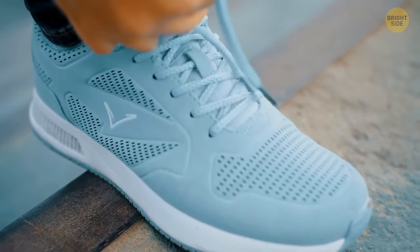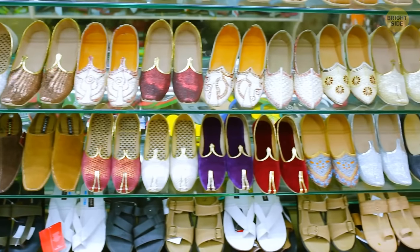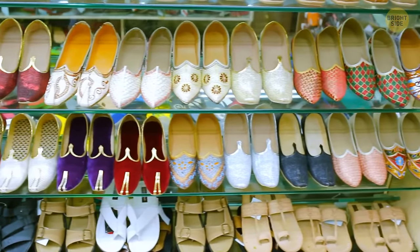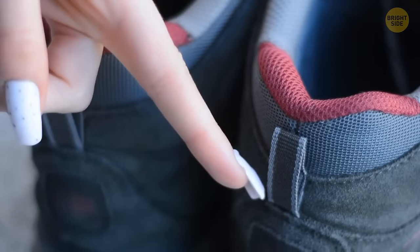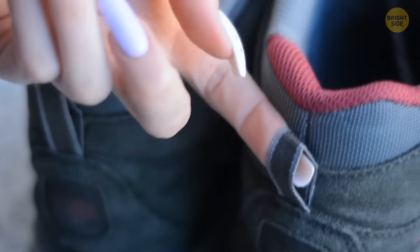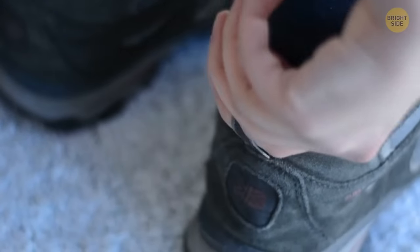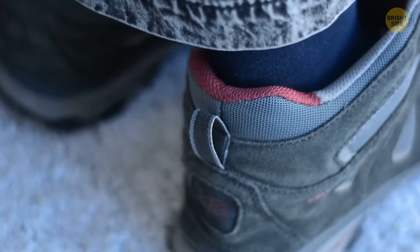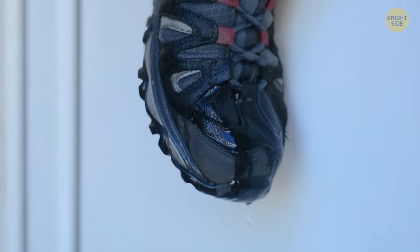For most types of footwear, if there's anything that seems a bit out of place, know that it's there for a reason. For boots, for example, there's often a small loop at the top back of the shoe. It's there to help you put the shoe on since you can quickly pull on it. Plus, you can also hang the shoes somewhere to dry, since most boots are meant to be worn in colder weather.